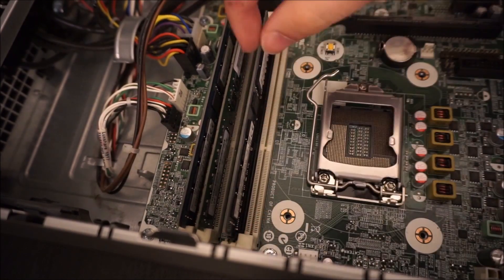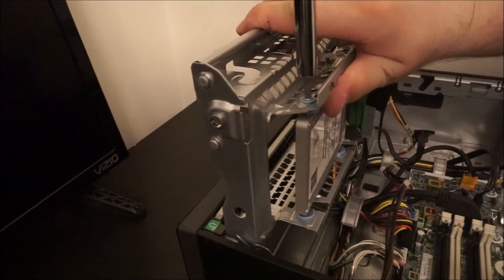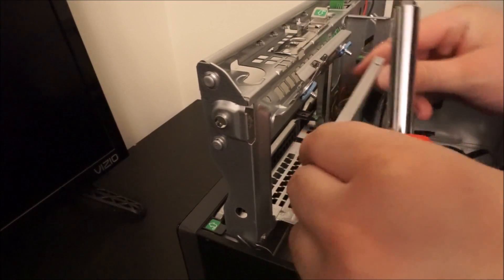After that, take out the RAM — same process for that stick as it is for all the others — and the solid-state drive of course. Since I didn't care about the case for this one, I just unscrewed it a little bit and bent it out of the way.